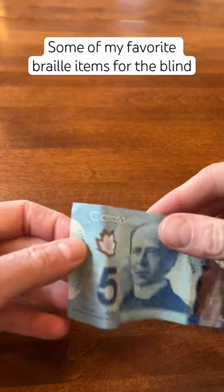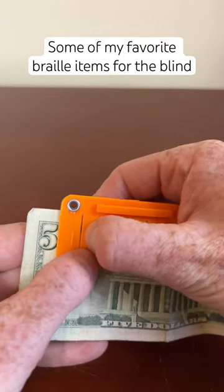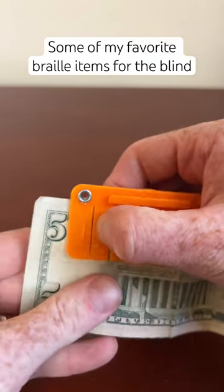Here we have an example of Canadian currency with Braille already added onto the bill. And here we have a pocket money Brailler to add Braille to United States currency.